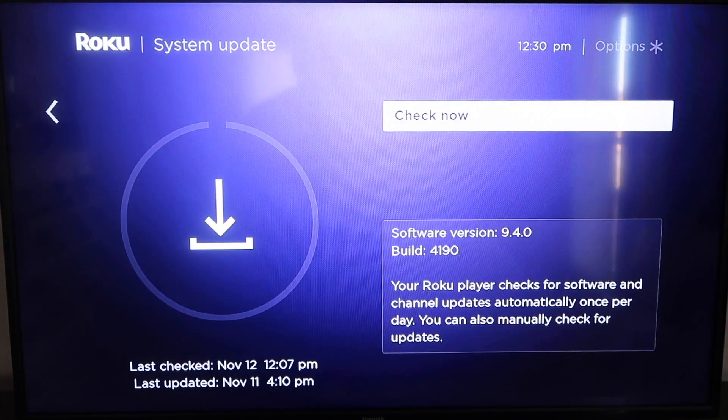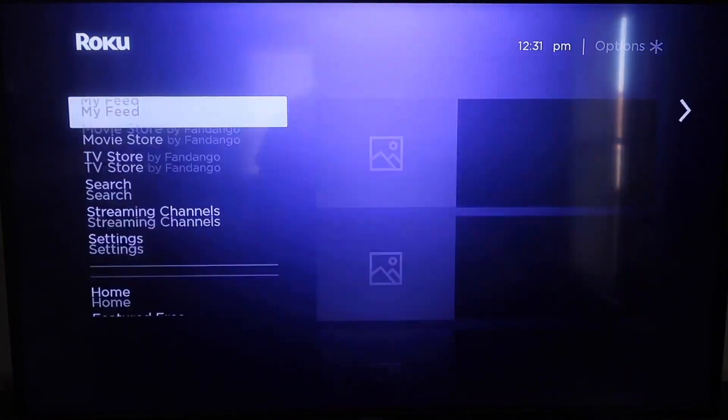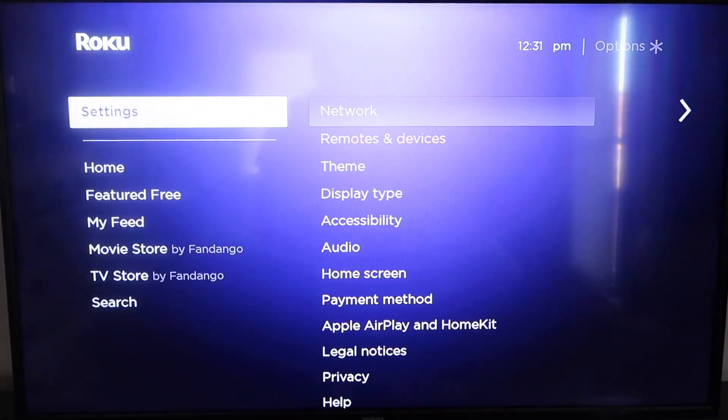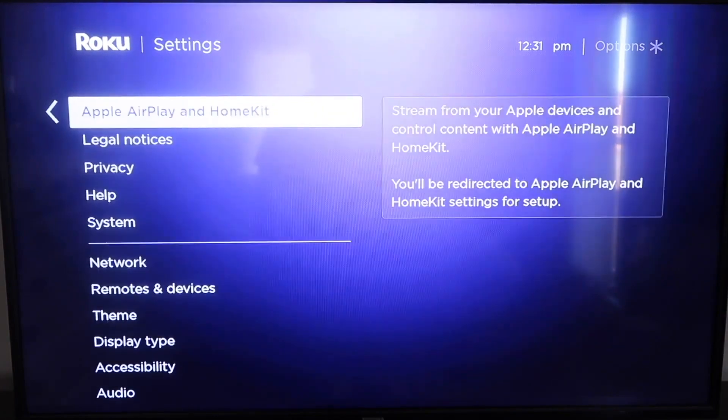If it's not up to the latest software, it will update at this time. After it's all the way up to date, go ahead and click on your home button again — it'll take you to the home screen. Then go down to Settings and go down to this new category that says Apple AirPlay and HomeKit, and click on that.